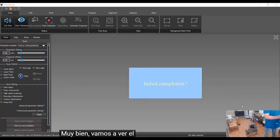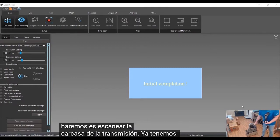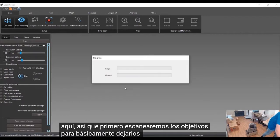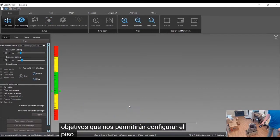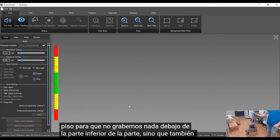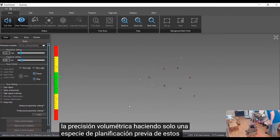We're going to look at the Scan Tech Case Scanner 20 today. The first thing we're going to do is scan the transmission casing. We've already got our targets on here, so we're going to scan the targets first to basically pre-lay out the targets, which will allow us to set a floor so we don't record anything below the bottom of the part, and also optimize the volumetric accuracy by pre-planning out these targets.